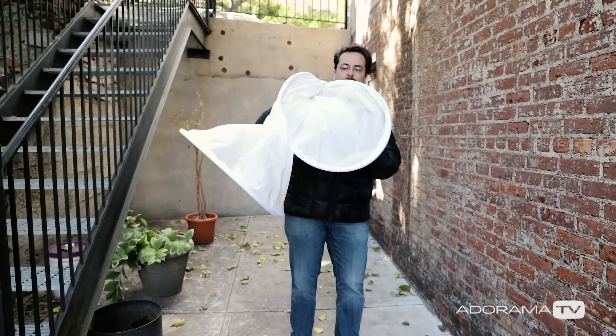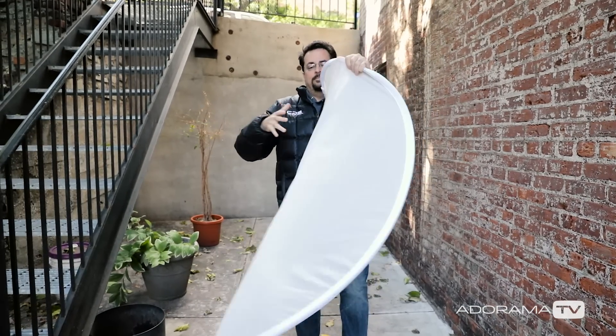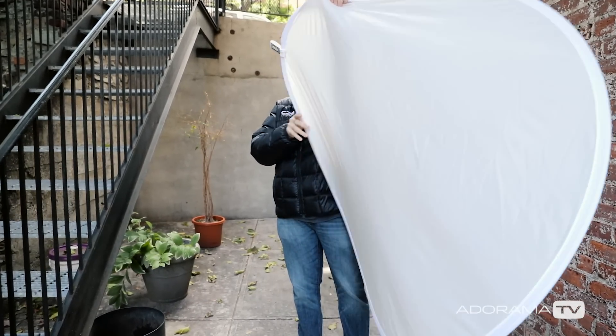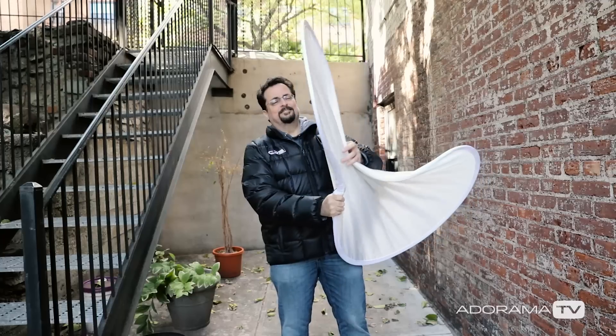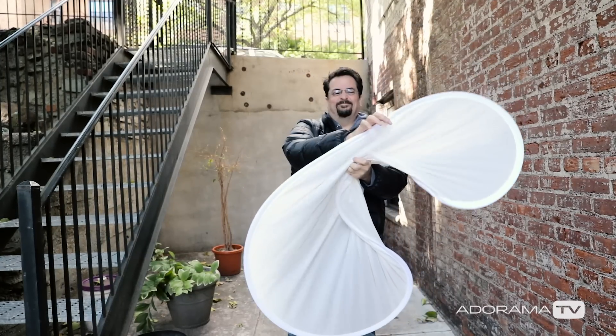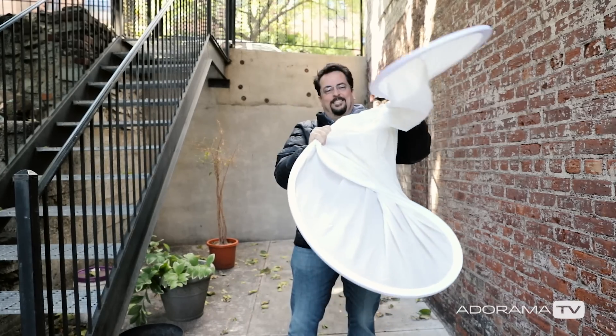Reflectors can be extremely useful on a photo shoot, and they come in all different shapes, sizes, and colors. They all generally work the same way, in that they come in a really small bag, and when you open them up, they automatically pop open to three or four times their original size. That's the easy part. After the shoot, you might find getting it back into the bag can be a challenge. You can push and shove this thing all day long, and it's just not going to work. So how do you get that big reflector back into the little bag? I'm going to show you how.